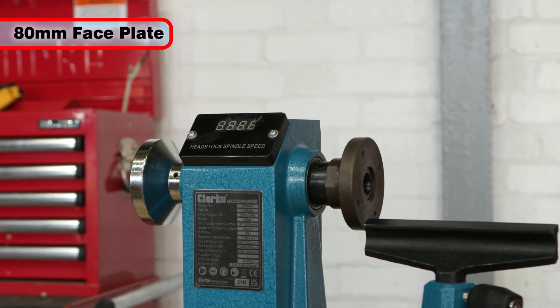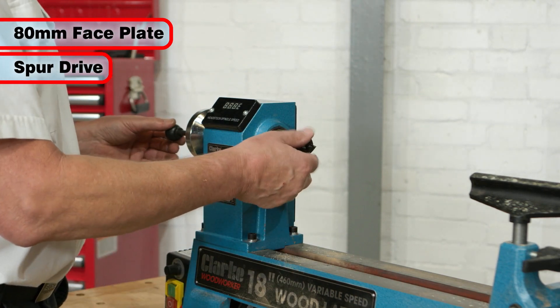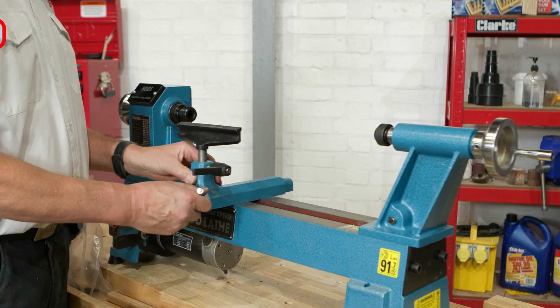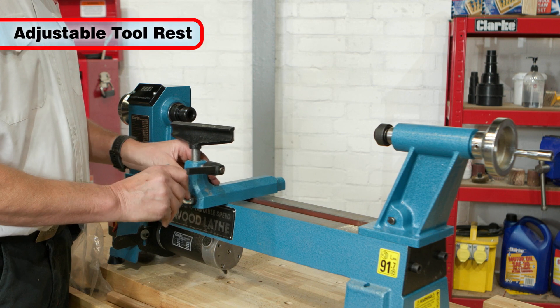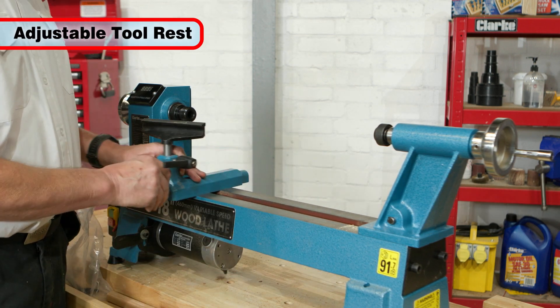An 80 mm turning face plate is supplied with the lathe as well as a spur drive for spindle turning. The tool rest can be quickly positioned anywhere along the lathe bed, permitting optimum positioning for the task at hand.